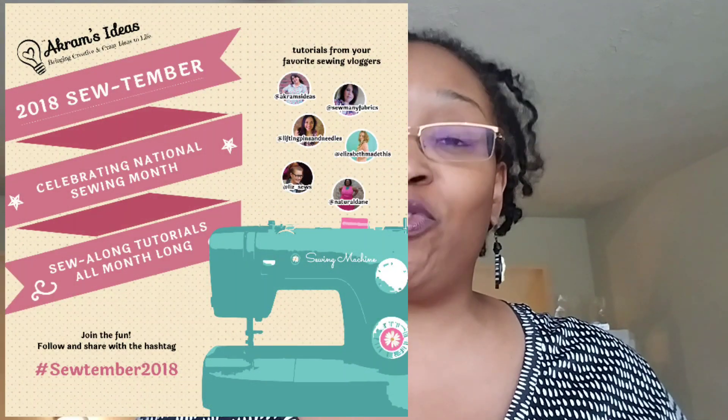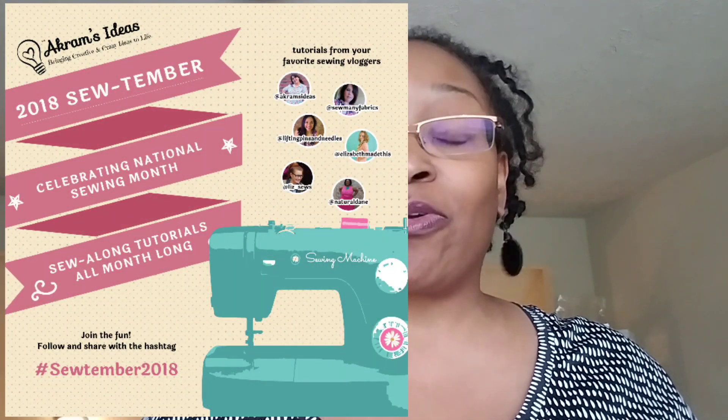Hello everybody, welcome back to my channel. As you can tell by the title, I am bringing up the rear of our Sew-tember 2018. It has been a full month. If you have been following along on Instagram — Akram's Ideas, Lifting Pins and Needles, so many fabrics, Elizabeth Made This, and Liz Sews — I'll be sure to link everyone's looks down below so you can go check them out.